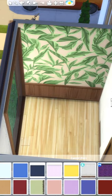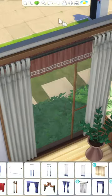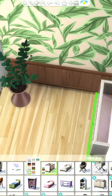Let's build a small nursery in The Sims 4. I started out with this kind of leafy wallpaper and I was going to use that as an accent wall, but I do change it later to something more neutral.